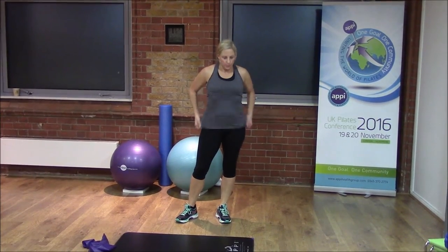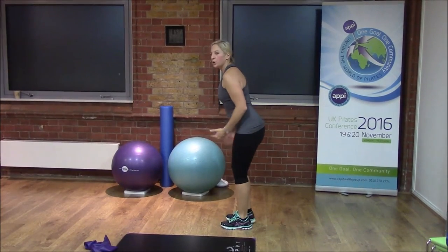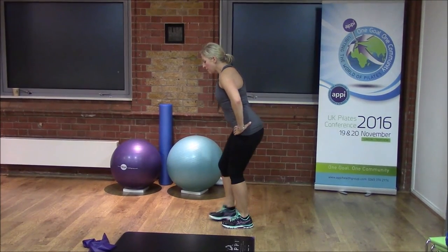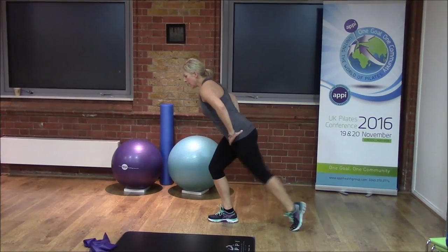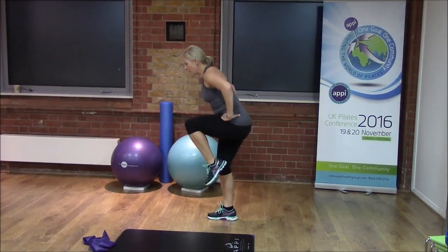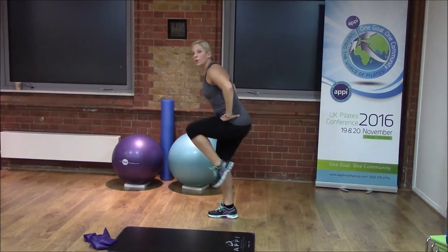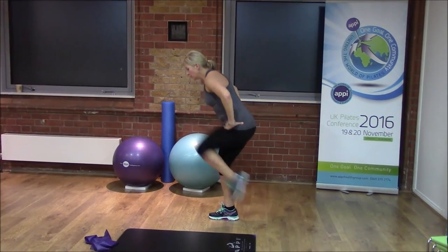That takes us into our final exercise, which is the scooter standing — another one for our glutes. We're going to bring the hips to hip-distance apart, fold a little bit forwards from the hips, and then keeping that incline, we're going to reach the leg behind and fold up towards your chest — a little tap and reach. All the while, keeping the stationary knee over that second toe as we tap.